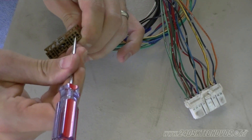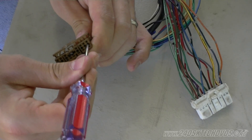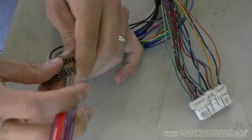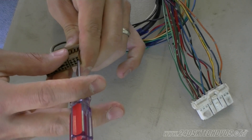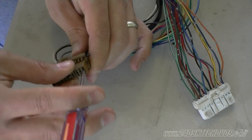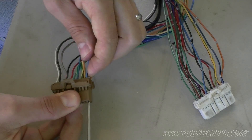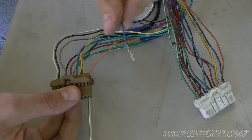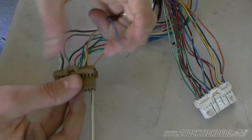Take your pick tool, stick it in the middle, push down. You can hear the pick tool popping off the hook there. Grab the wire and pull it out. We've now de-pinned the blue with the black striped wire from the dual overhead connector.